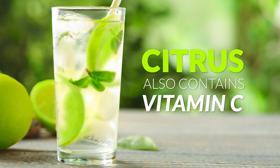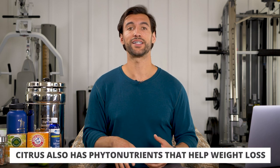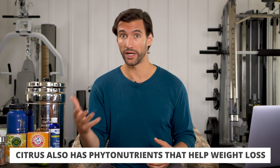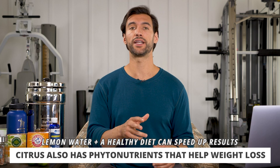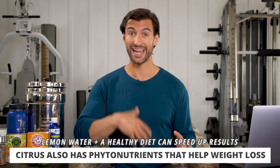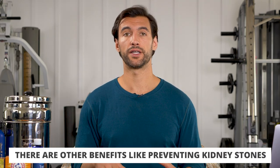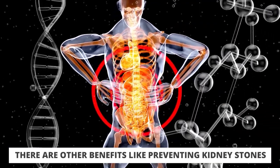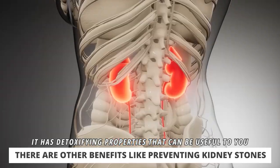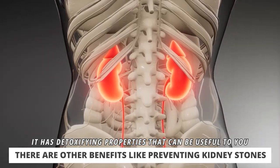It's not just the citric acid in these citrus fruits — there's also vitamin C, which is great for your immune system and helps stimulate collagen for connective tissue. There are also a lot of other phytonutrients in citrus fruits that have been shown to aid in weight loss. You can't just drink lemon water and eat poorly and lose weight, but studies have shown that drinking lemon water in conjunction with a healthy diet can speed up the weight loss process. Some compounds in lemon and citrus also help prevent kidney stones, which is pretty cool.